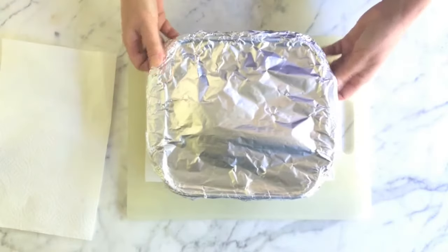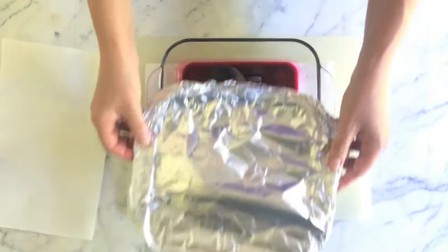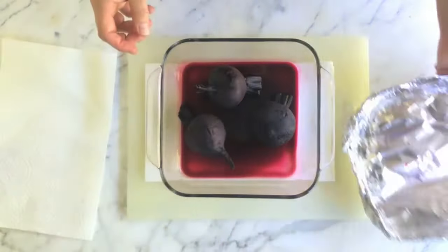When the beets are tender enough so that a knife will slide into them easily, they're done. Let them cool, then peel them by rubbing the skins off with a paper towel.